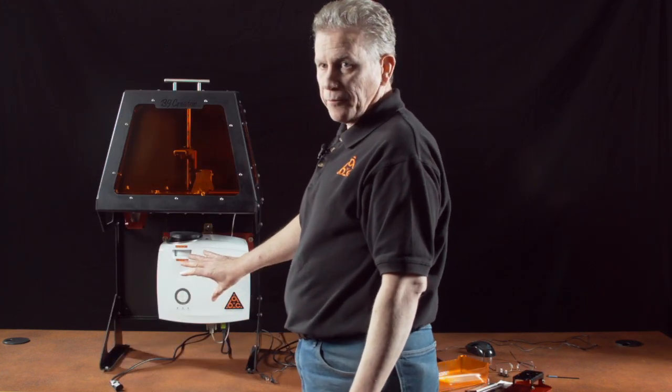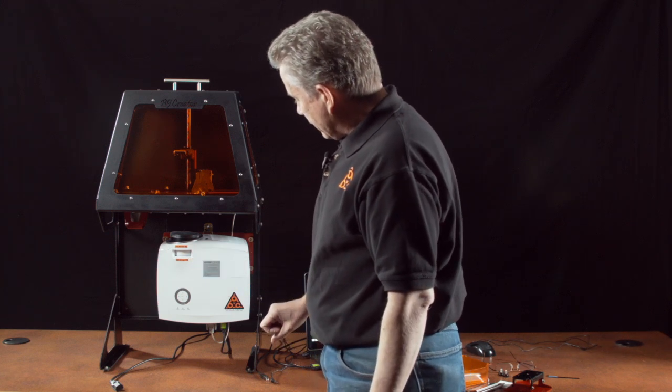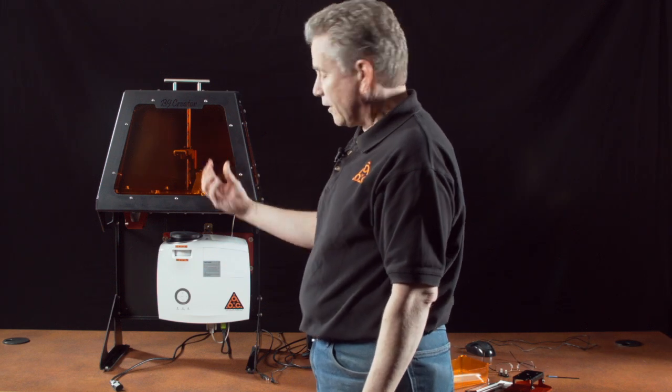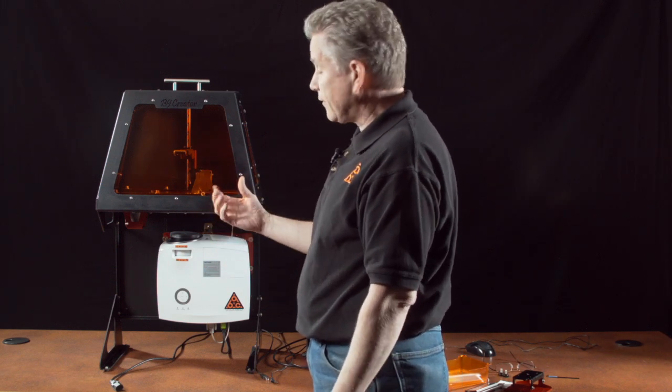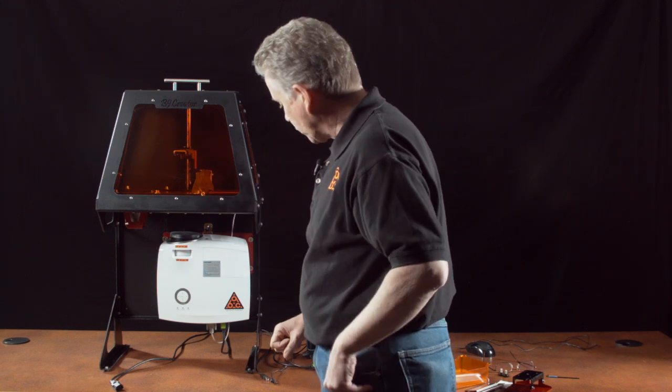Underneath you see the heart of the engine, which is the light projector. It is an HD model and projects upward into the VAT the HD sliced images, which then cures the resin and forms the model one layer at a time.